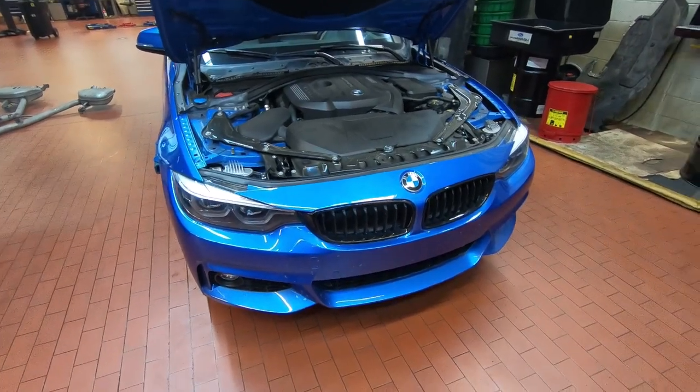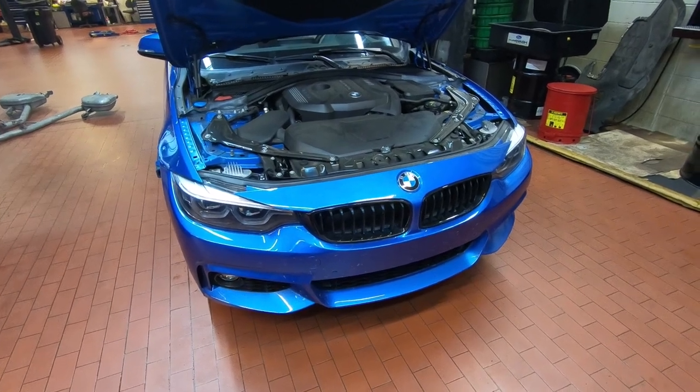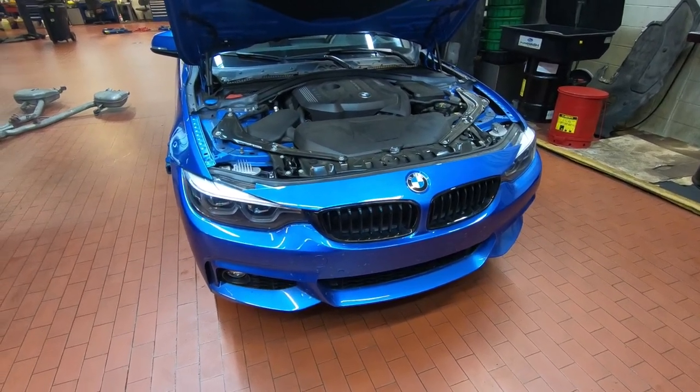Hello, welcome to the channel. Today we're going to be doing an oil service on a 2020 BMW 430i with the B48 engine.